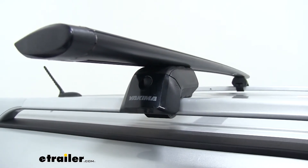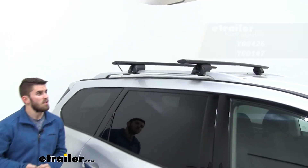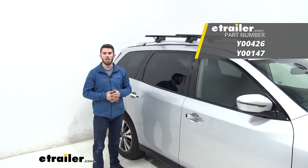Now you're ready to load up your favorite Yakima accessories and hit the road. That's going to do it for our test fit of the Yakima Jetstream Timberline Tower Roof Rack System on our 2018 Nissan Pathfinder. We'll see you next time.